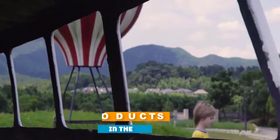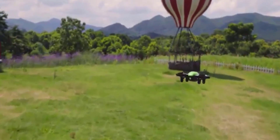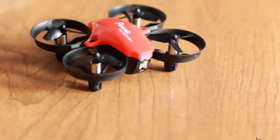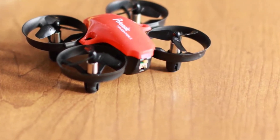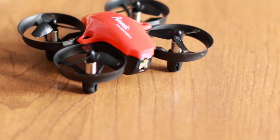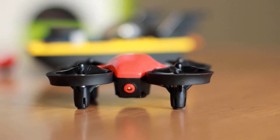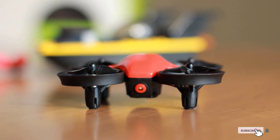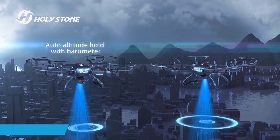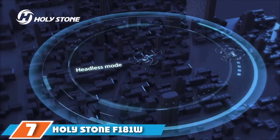The number six position is dominated by the Potensic Upgraded A20 Drone. This easy-to-fly drone is fast and agile, allowing a thrilling flight experience for both beginners and advanced pilots. One of the absolute favorites of parents, we love that it comes with an altitude hold function which makes it easy to control. Four round propeller guards protect the drone upon collision, making it durable for kids. It also has an emergency stop button that quickly lands the drone if it experiences any issues, ensuring the safety of your children.